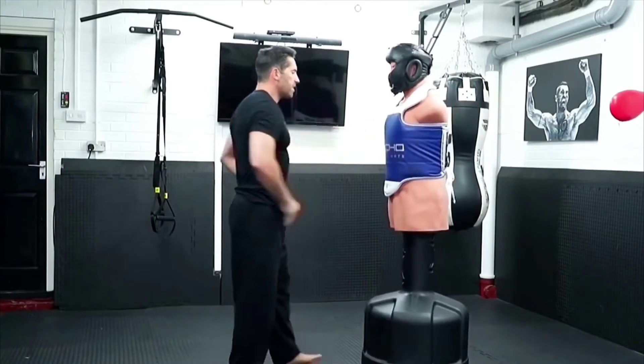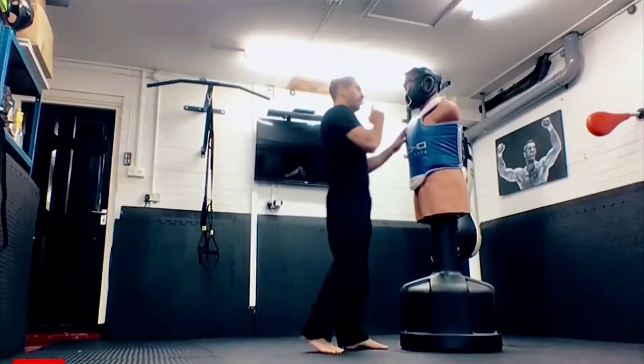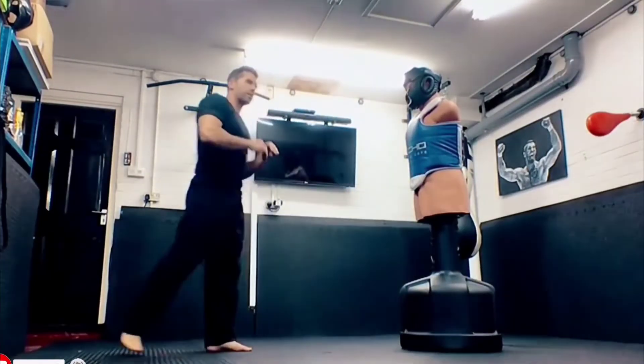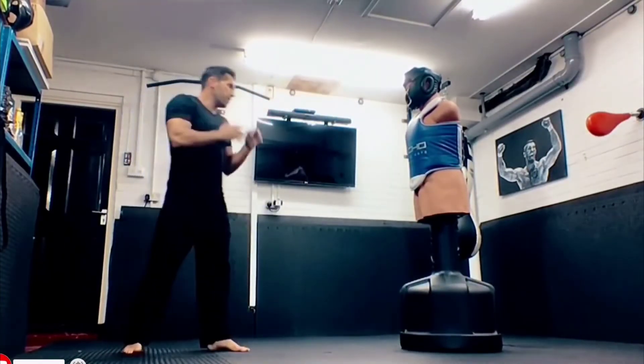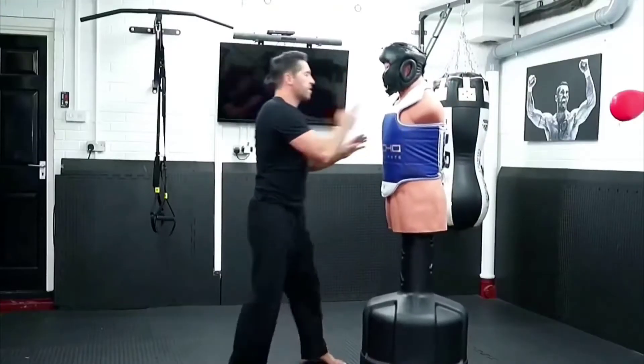And also, what's nice about this kick as well is because you're stepping through, you can go towards your target quite nicely. So if you think he's going to move back, I can come towards him.